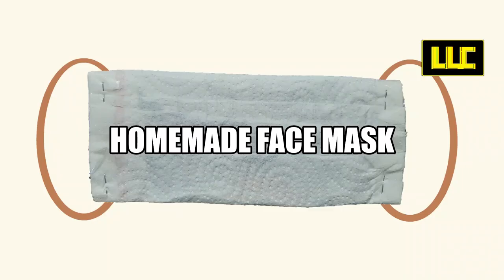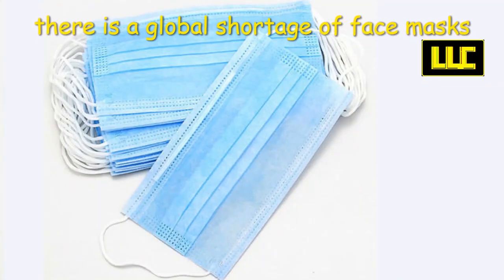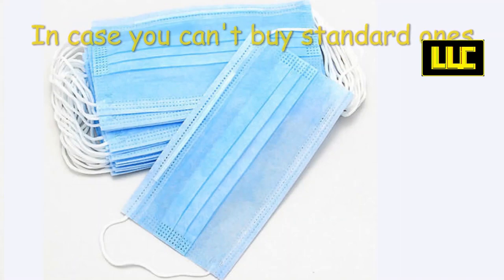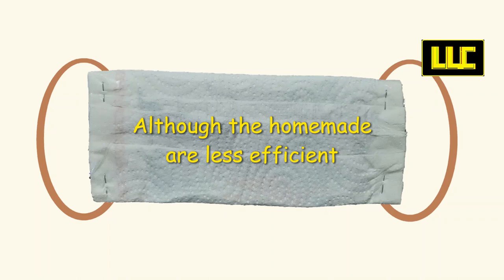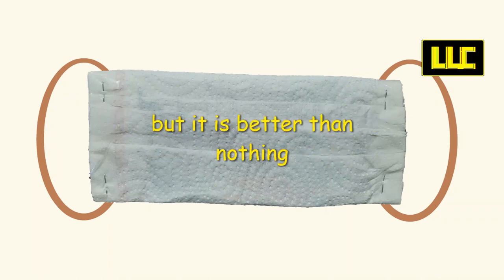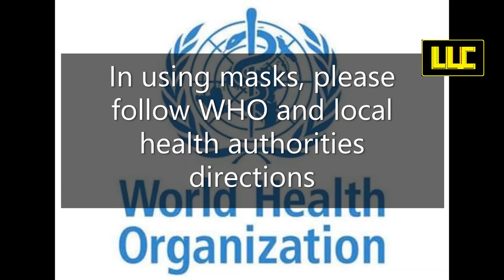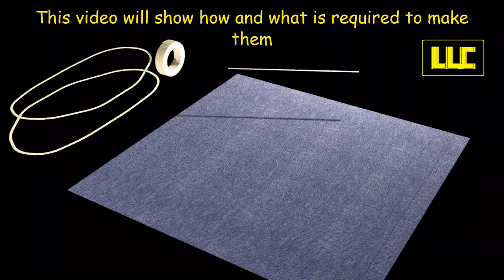Live update channel: homemade face mask. Because of the coronavirus pandemic there is a global shortage of face masks. In case you can't buy standard ones, it is possible to make your own, although homemade masks are less efficient, it is better than nothing. When using masks, please follow WHO and local health authorities' directions. This video will show how and what is required to make them.